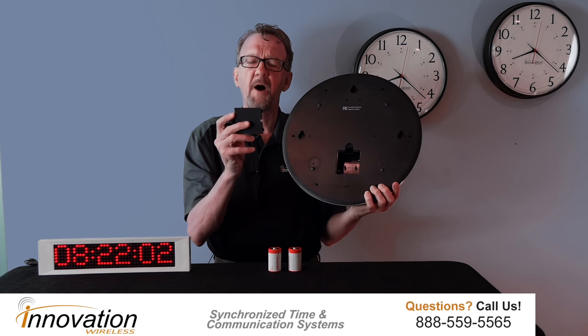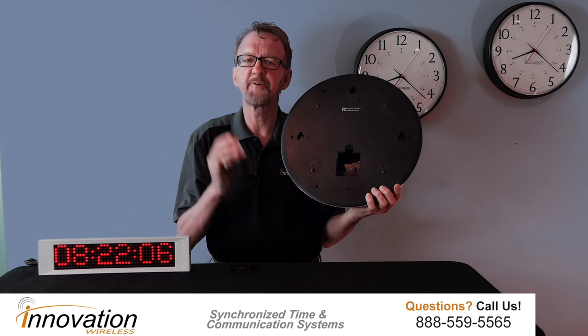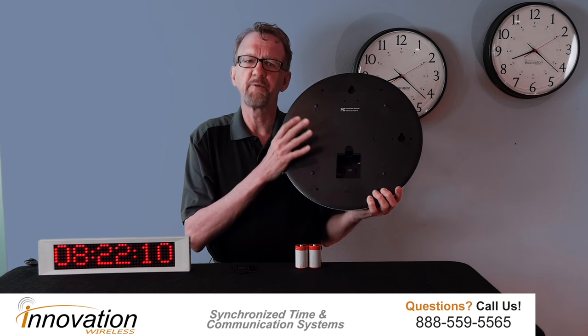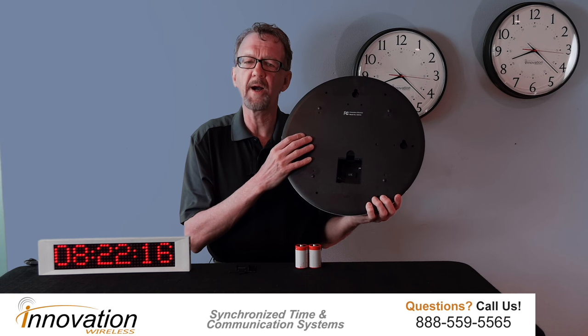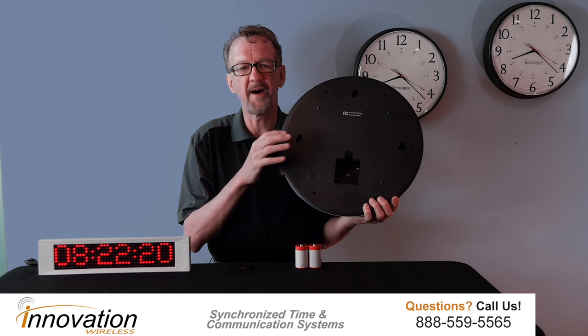Take off the battery compartment cover and you'll see there's a slot for two D-cell batteries. Two D-cell batteries will operate this clock for five years. So when you put the two D-cell batteries in the clock and mount it on the wall, you will not have to touch that clock for five years.